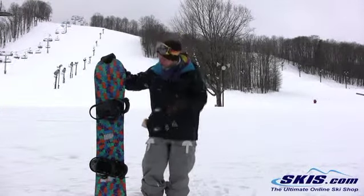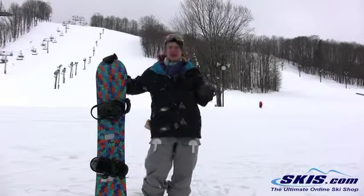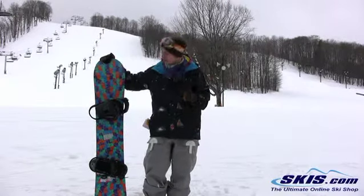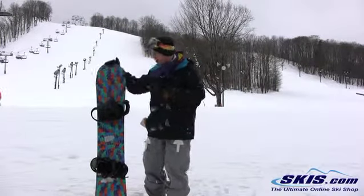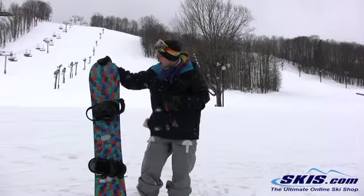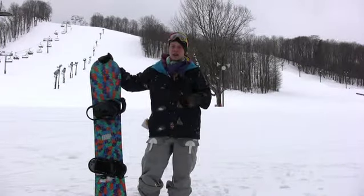Great park board, definitely nice and soft. Added with that V-Rocker just makes it really smooth going in jibs and just hitting boxes. Definitely meant for that park aspect of riding. Definitely a beginner to intermediate board and just an all around solid board.